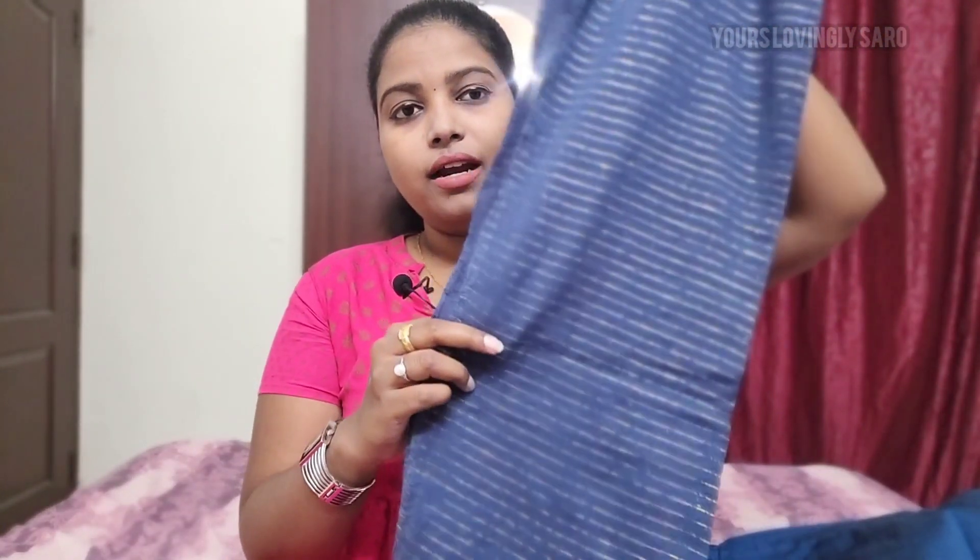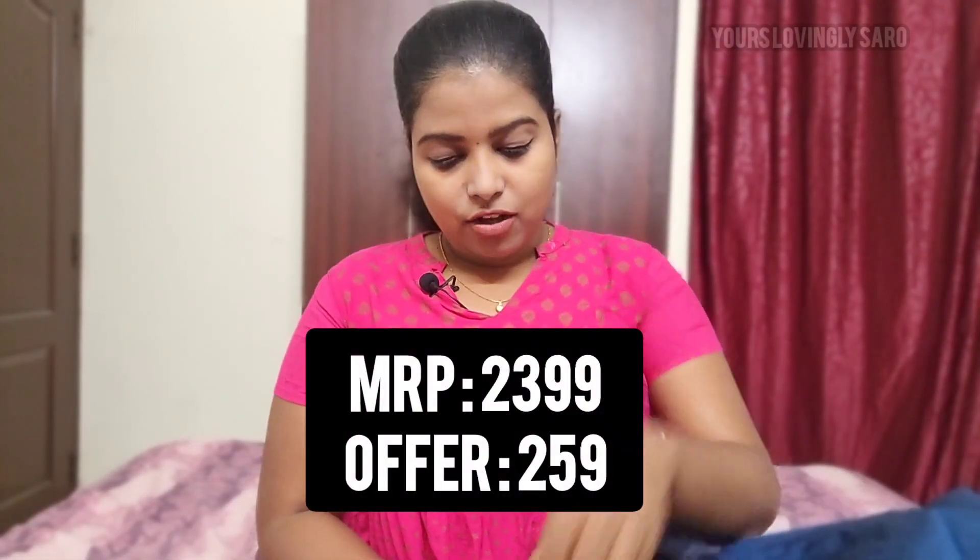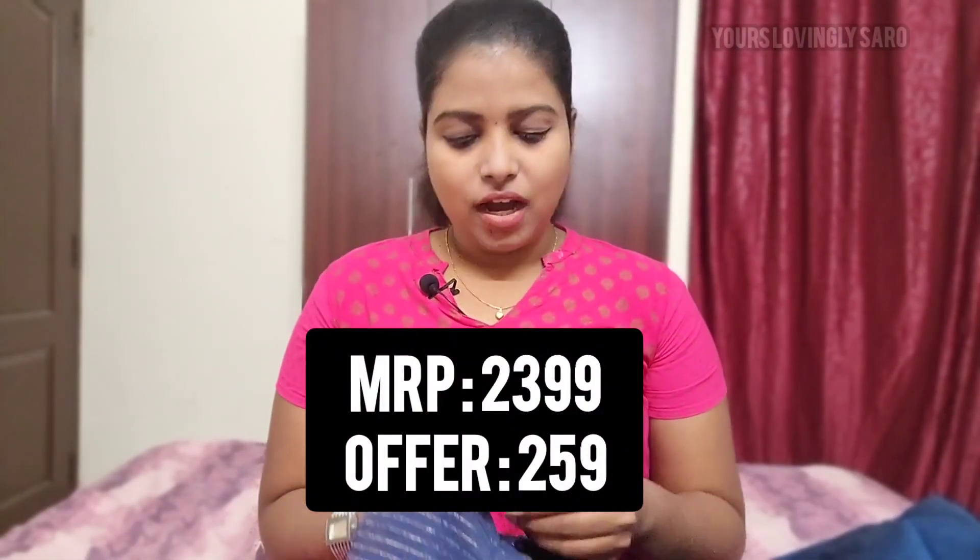The palazzo has a great design with a shawl — it also has golden prints in the same color. The price of this palazzo set is $2,399 but I got it for $238. I didn't expect a palazzo set like this at that price. This is the third kurta set.